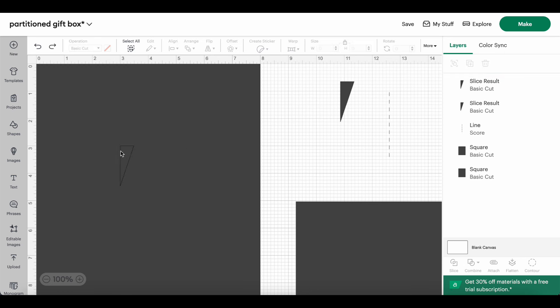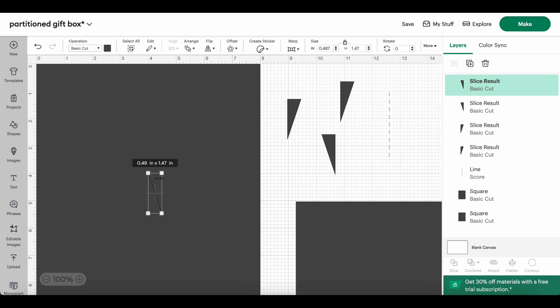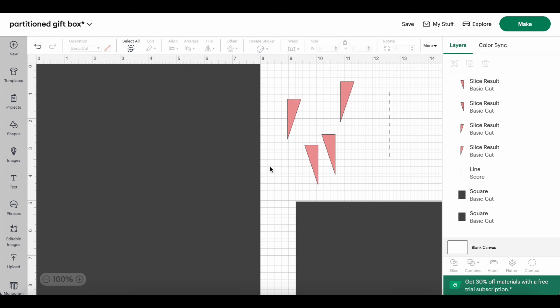One has a little piece left on top from the slice, so I'll delete that one and duplicate the cleaner one. I'll also duplicate it again, flip it horizontally, and make another duplicate of that. So these shapes — I'll make them all pink so we can see them against the white background — are going to help us make little cuts in the corners of the box template.